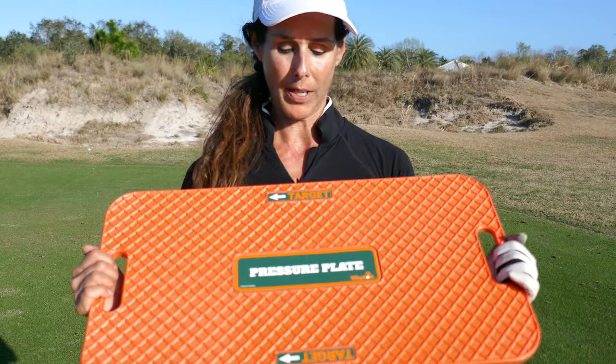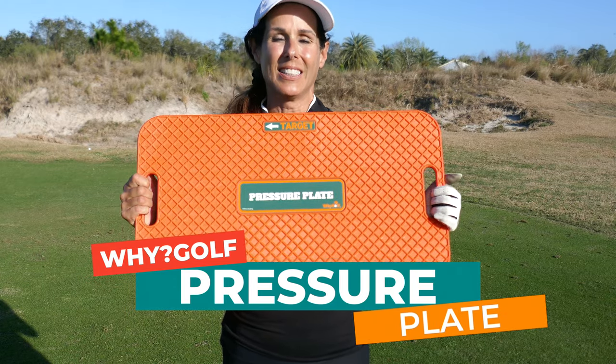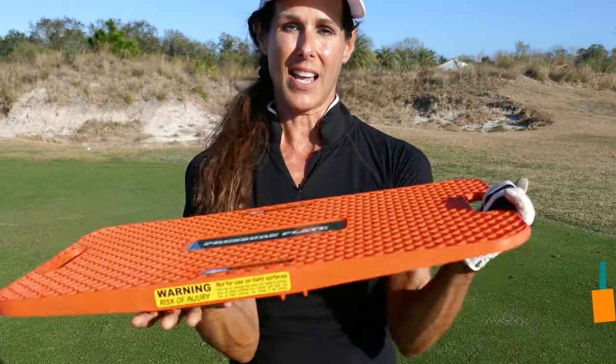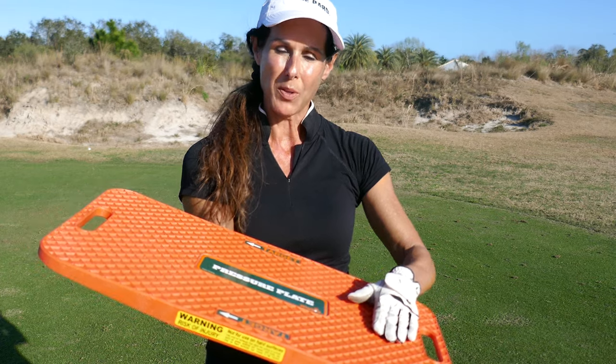then use the link below and get this awesome pressure plate. It's designed to help you transfer your pressure from the backside to the lead side efficiently. It has a handy dandy target line because it's designed to get 70% on the lead side, and if you don't, it won't press down, which is really cool.